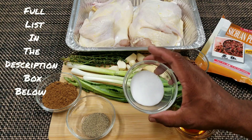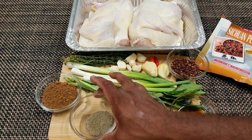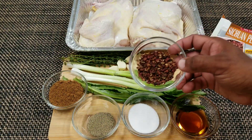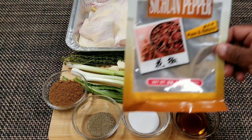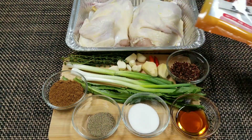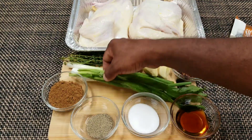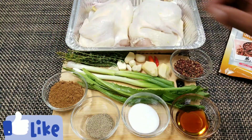Some sesame oil, salt, black pepper, Chinese five spice. I just like to add a little bit more flavor — Szechuan peppercorns. Easy, get this in the Asian market anywhere. Some ginger, garlic, scallion. I'm gonna put in some chow mein seasoning and some thyme for extra flavor.